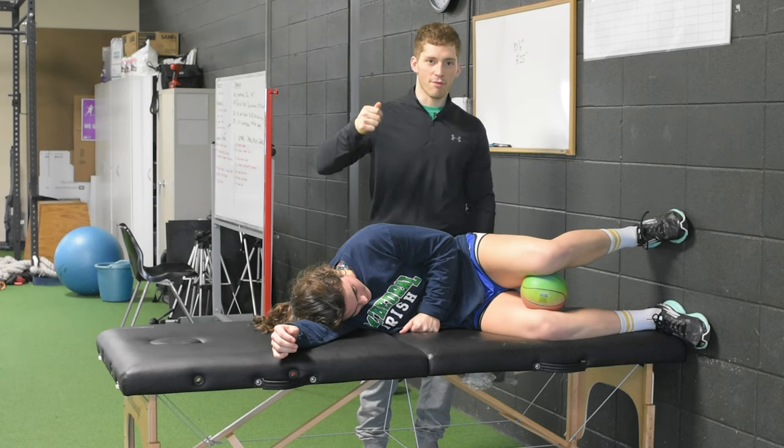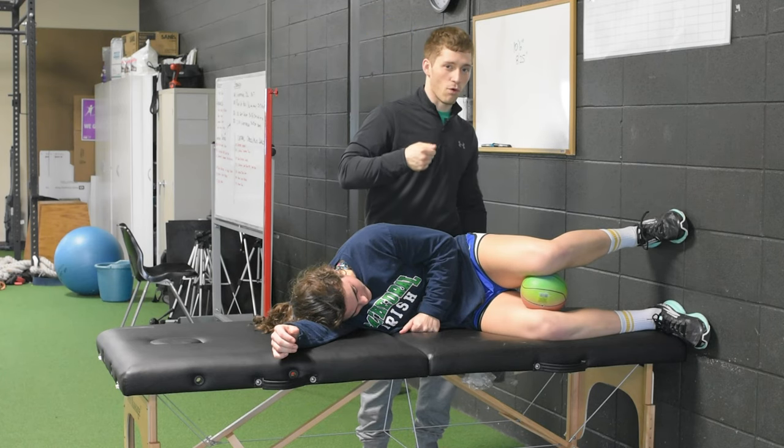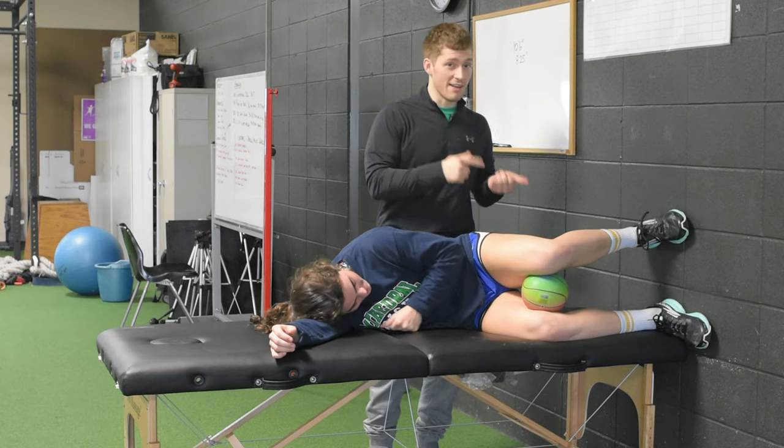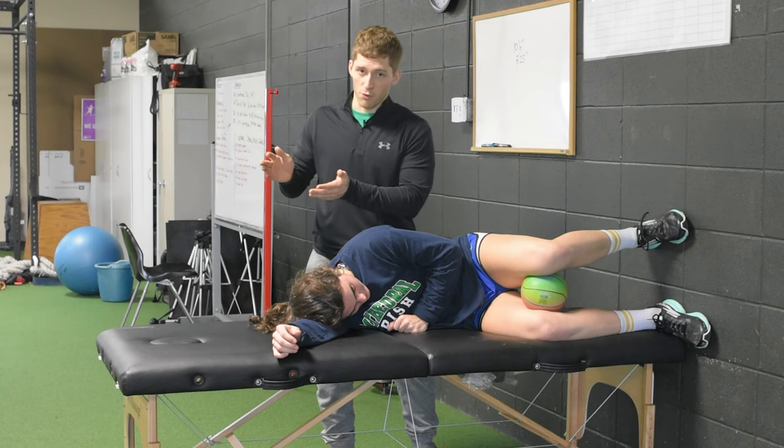Hey guys, I've got Maria here to show you the right side lying left adductor pullback. We're going to go through four different variations that you can progress through, starting with the easiest and working up towards the hardest.